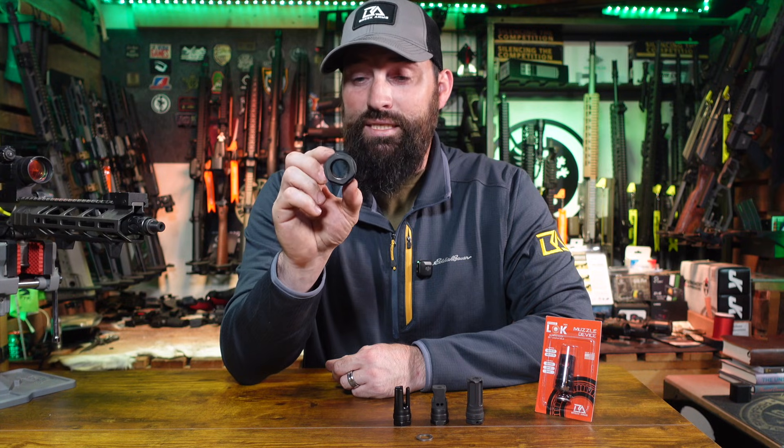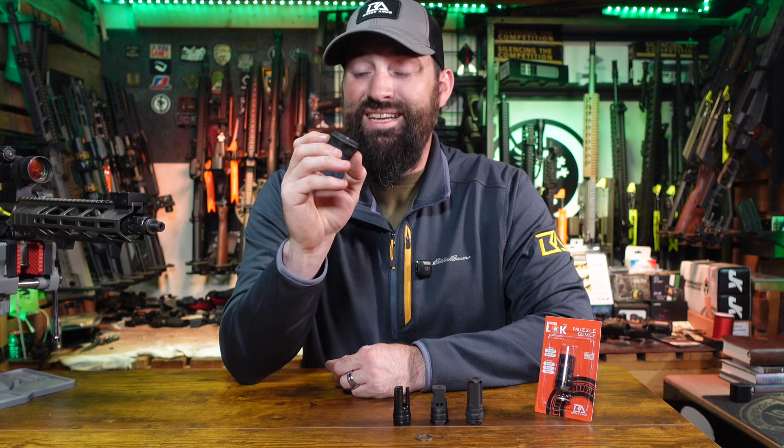For coating on the hub one, we decided to go with a black DLC. This is going to give you a very hard and tough finish.